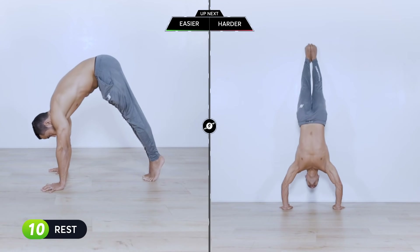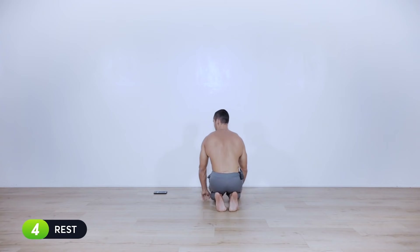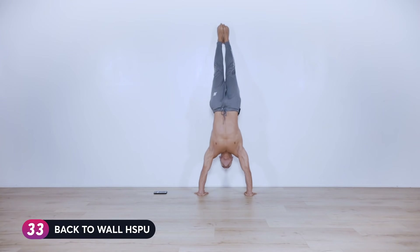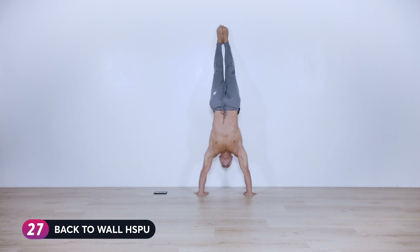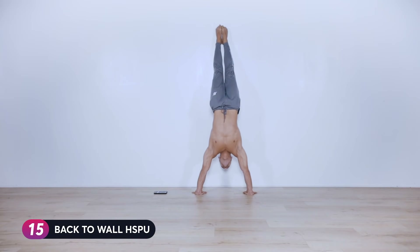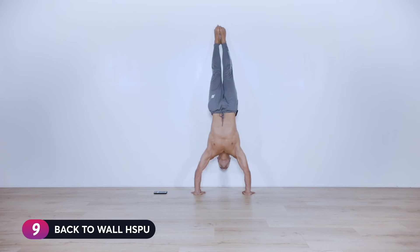Ten, nine, eight, seven, six, five, four, three, two, one — set it up: pike or back to wall. Let's go, 40 seconds. Twenty seconds left, let's go. Ten seconds left — stay with me, two, one — set it down.